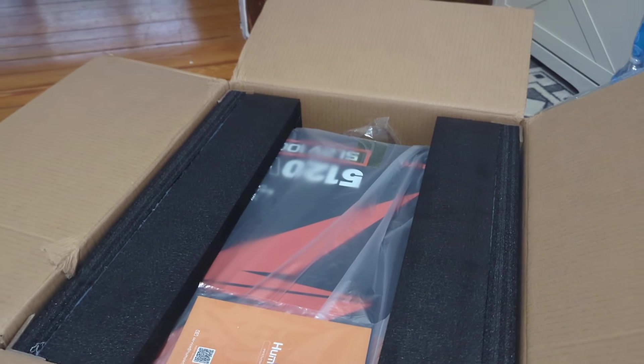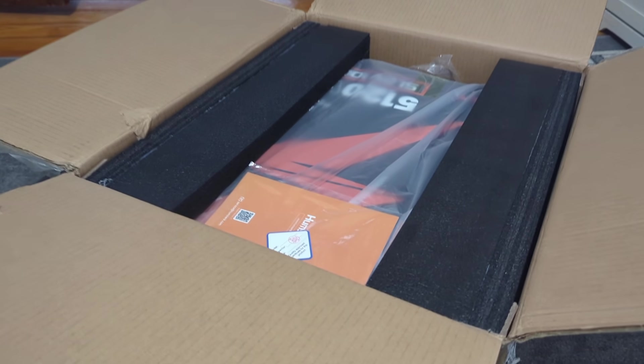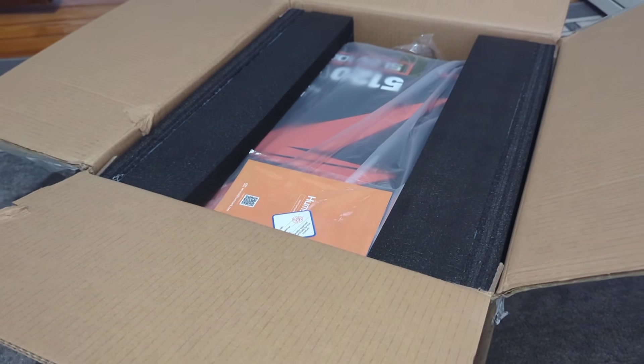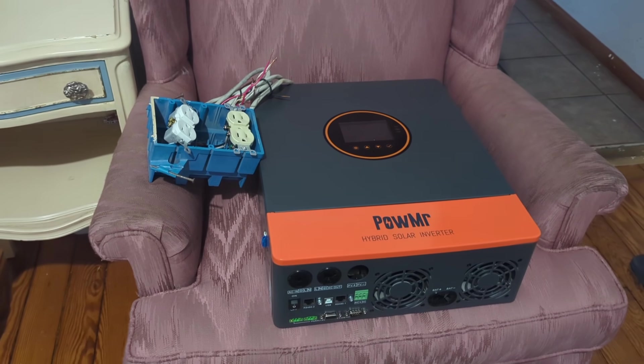This is the third HomZX server rack battery I purchased. I'm taking advantage of the current sale on those batteries at $5.99 each. If you're on the market for a server rack battery, consider buying them — you can get an extra 5% off with my link in the description.